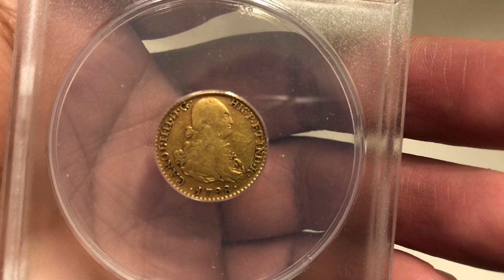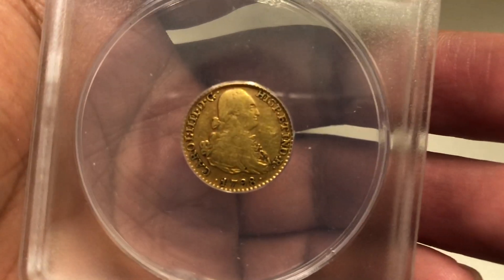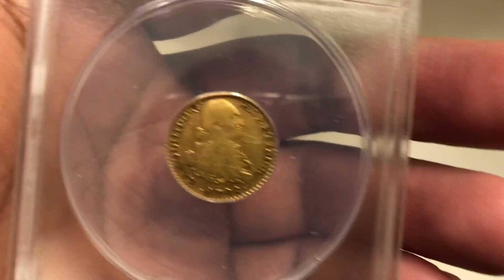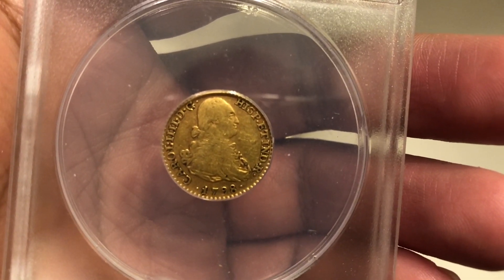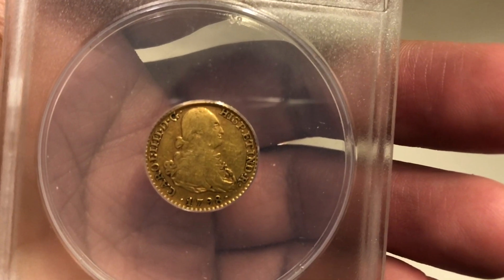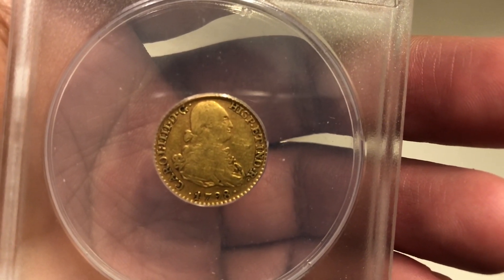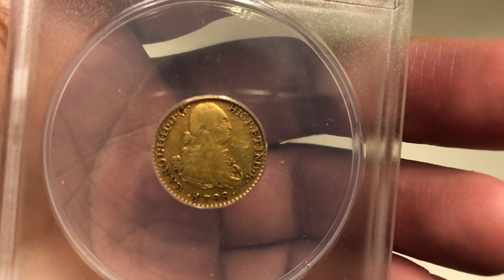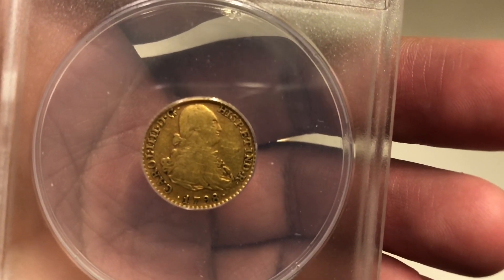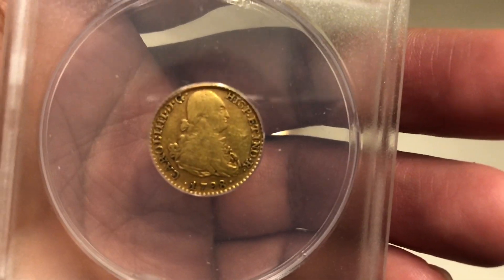The Spanish escudo contains somewhere around one tenth of an ounce of gold. It's basically almost identical in size to a pre-1933 quarter eagle. In fact, the U.S. based its gold coinage on Spanish gold coinage, which is why this coin is the same size as a U.S. quarter eagle.